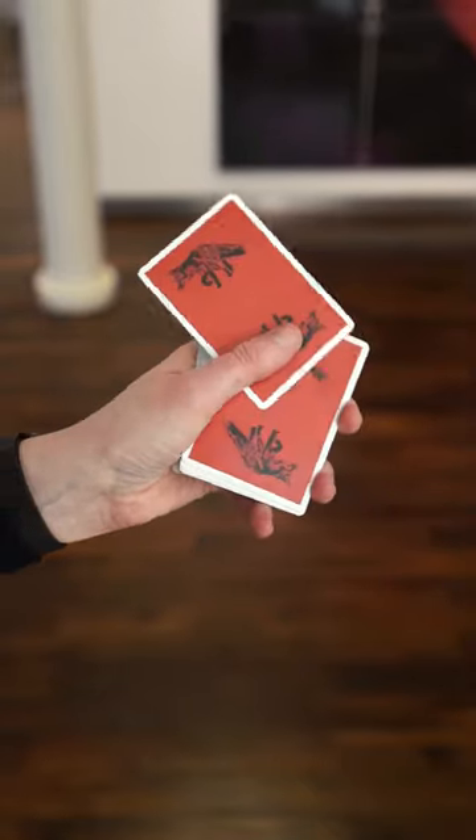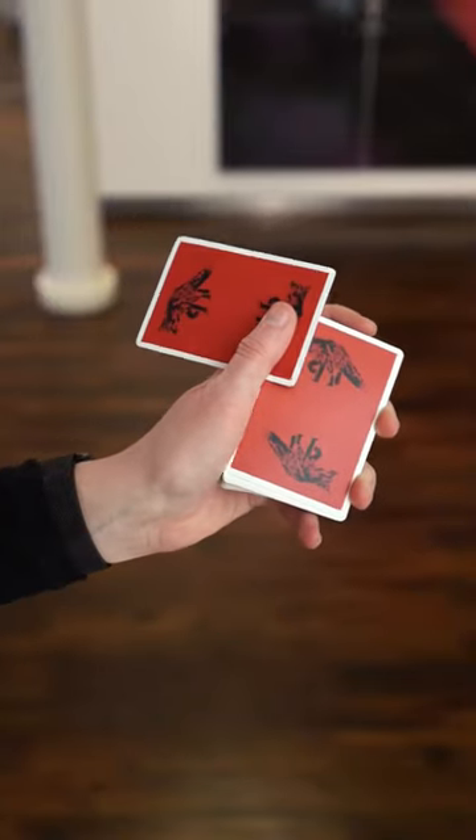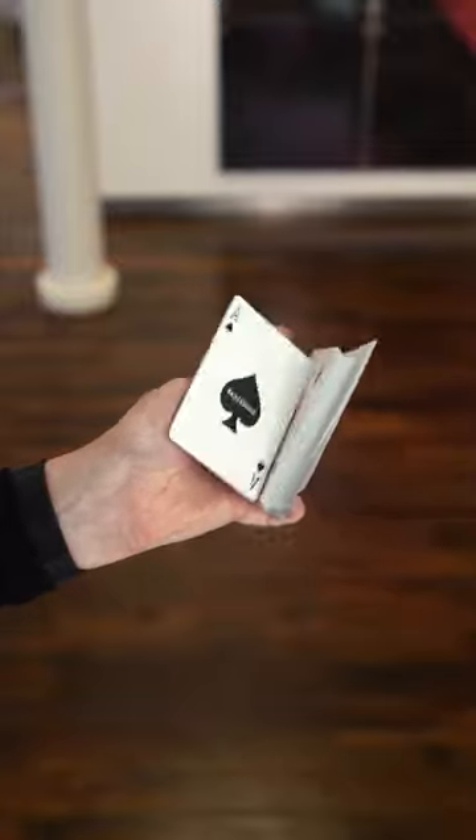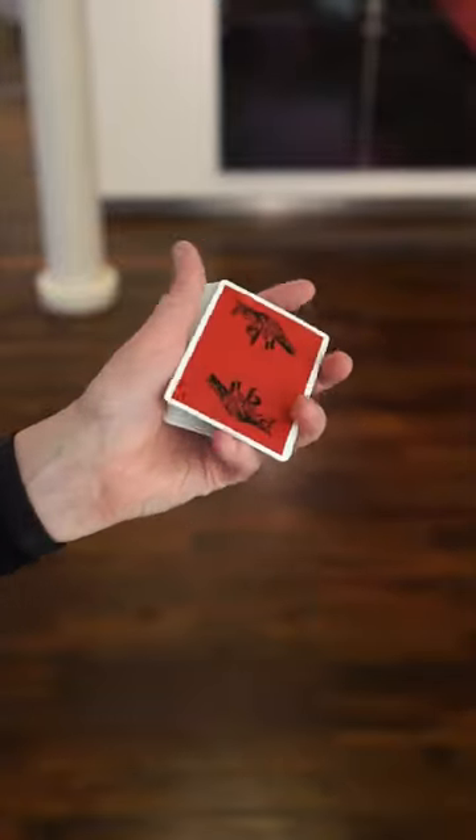Step two is shifting the top card with the thumb. Form a 90-degree angle and that's your cue to lower the packet for it to clear, and now you give it a little twirl and put it back on top.